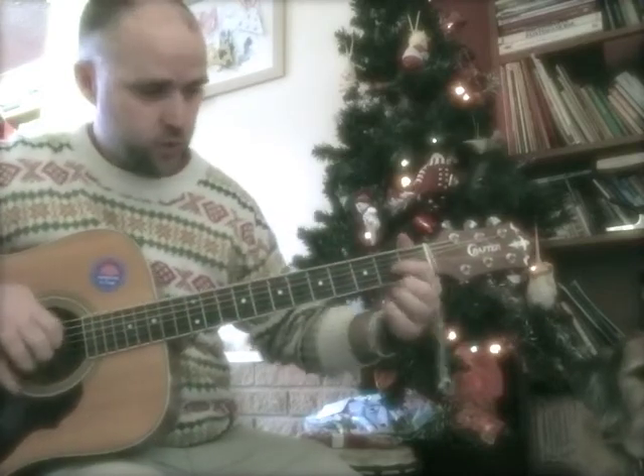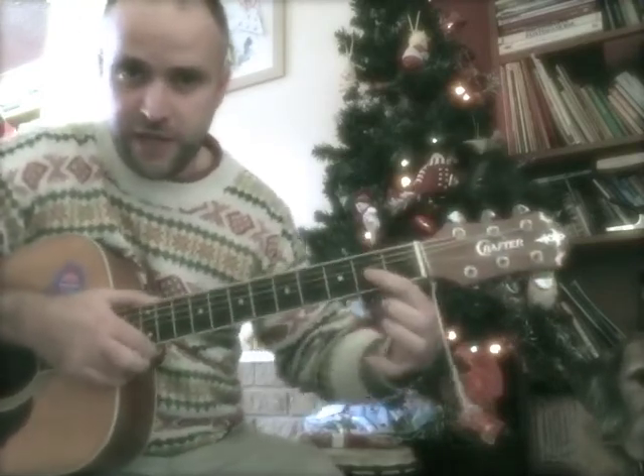Hello! So students have been learning Auld Lang Syne, which is a song that is sung at New Year. And I just want to show you the chords to use so you can strum along at home.